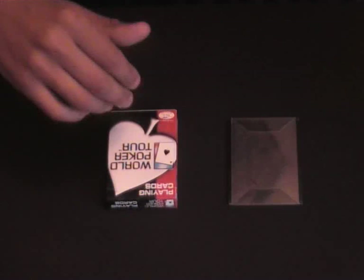Take out the cards and just give them a quick shuffle. Look at that — two jokers. I couldn't do that again if I tried.